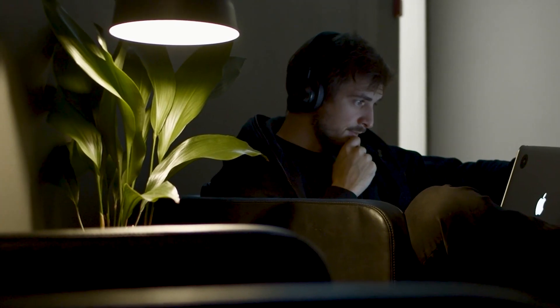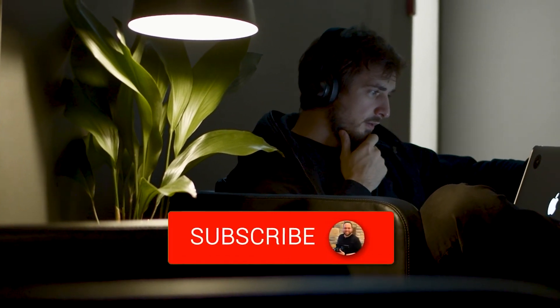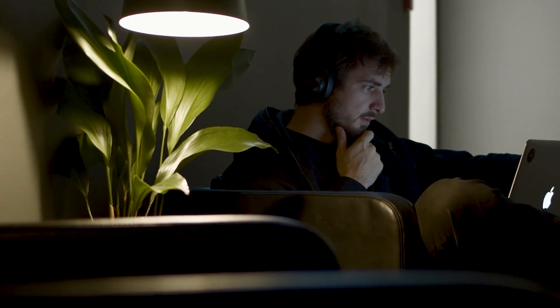Hopefully this video was helpful for you. If it was, go ahead and throw a thumbs up on it and subscribe to the channel. I make tech videos all the time and I'd love to have you back in the next one. Take care.